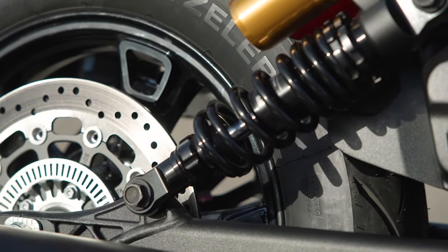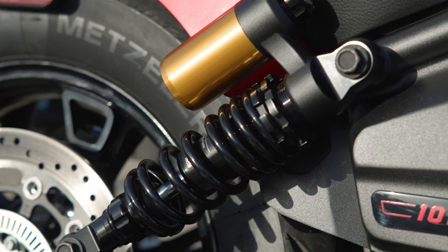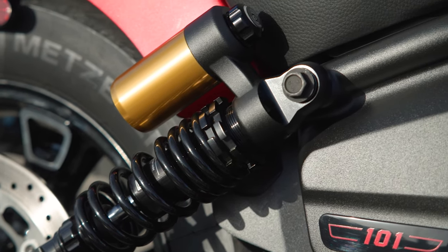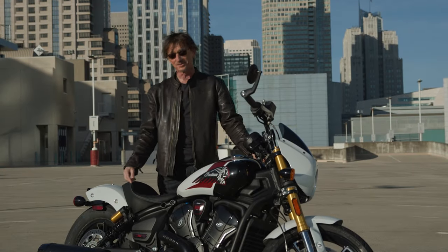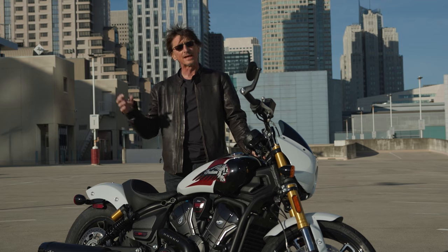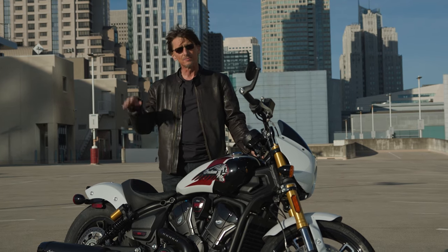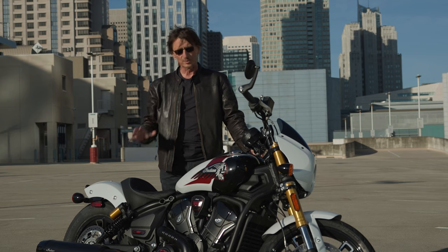The suspension on the 101 is fully adjustable — the fork has compression, rebound, and preload adjustment, and the rear shocks too, with compression adjusters right here and rebound just underneath. It was nice to dial it in a little bit. I took the rebound all the way up and found a lot better control with this suspension.